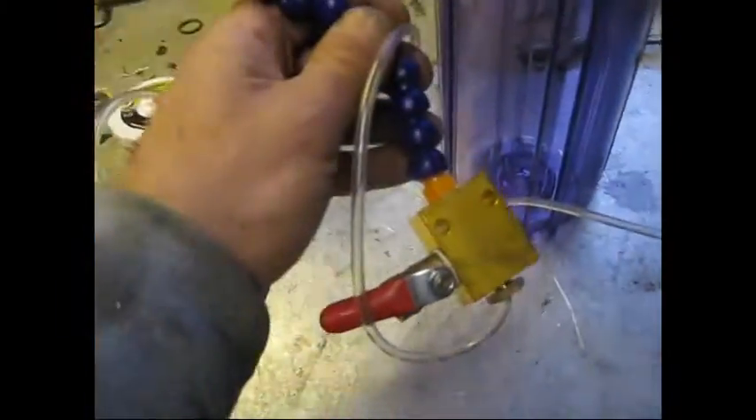You still mix it with the airline, but you plumb it so that the valve is before the T-junction, before these two things. I'll put it together and we'll see how it works.